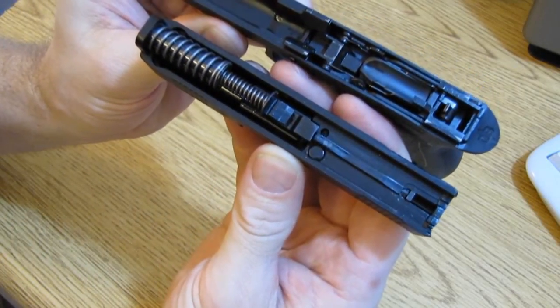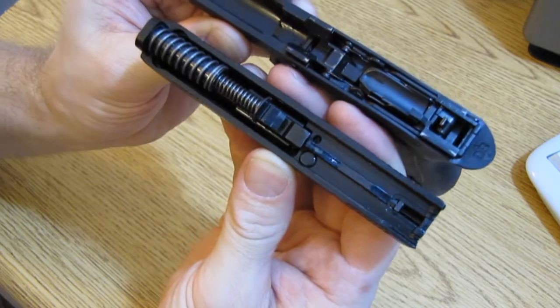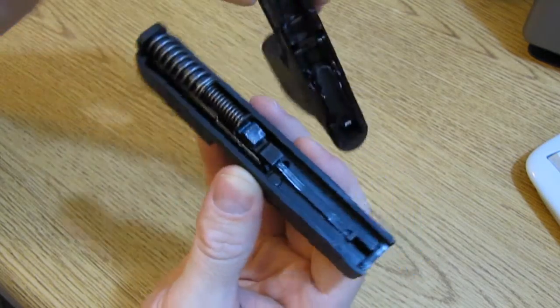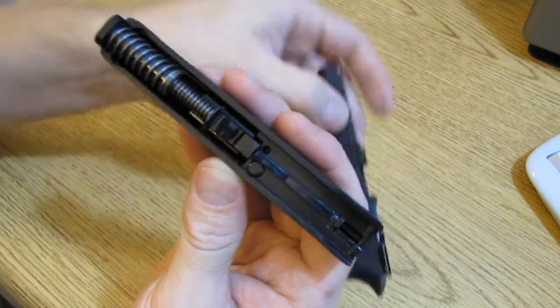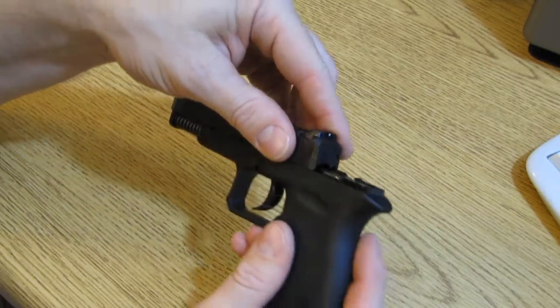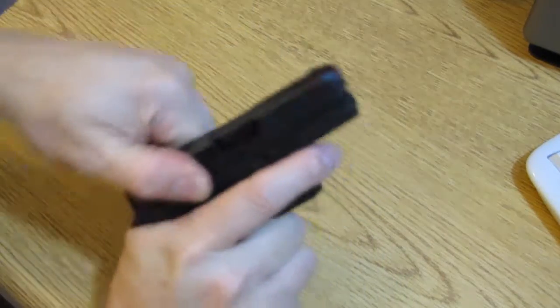Even the double spring — it kind of reminds me of a Gen 4 Glock. The barrel just pops out just like a Glock and falls right out. It's kind of oily right now so I'm probably not going to take that apart on camera, but everyone familiar with Glocks knows how that works.